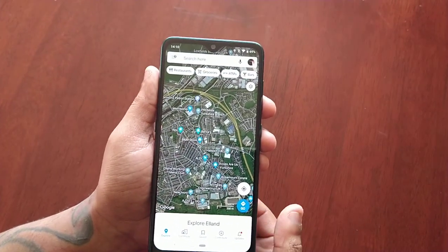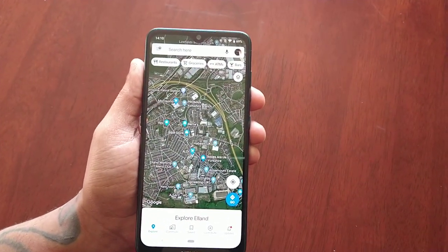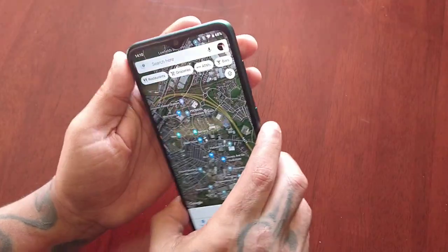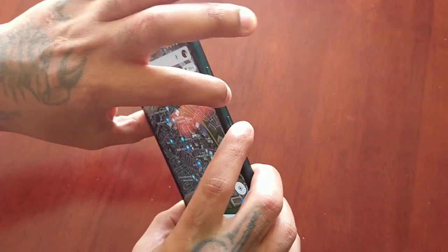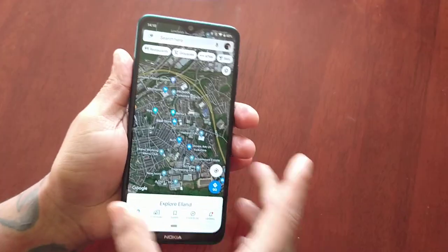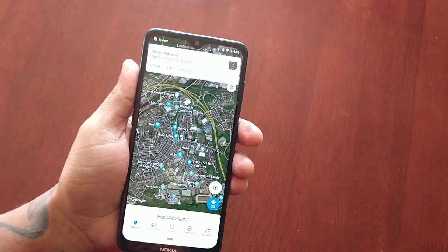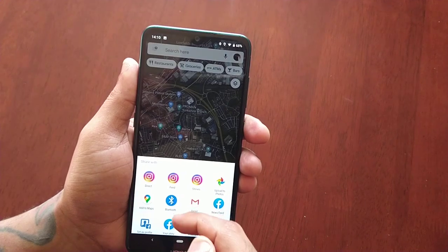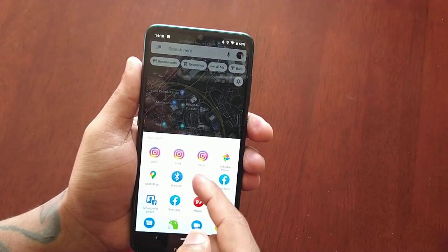This is my location — let's say I want to take a screenshot of my location and share it. All I have to do is press the volume down button and the power button at the same time. I've now taken a screenshot of my location, and I just select the share option here. I can share it to Instagram.